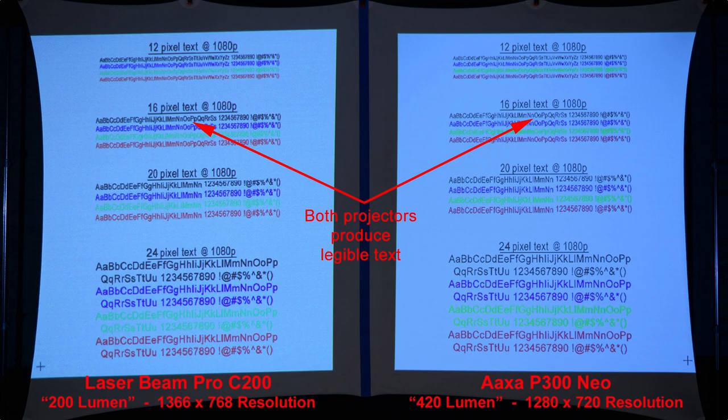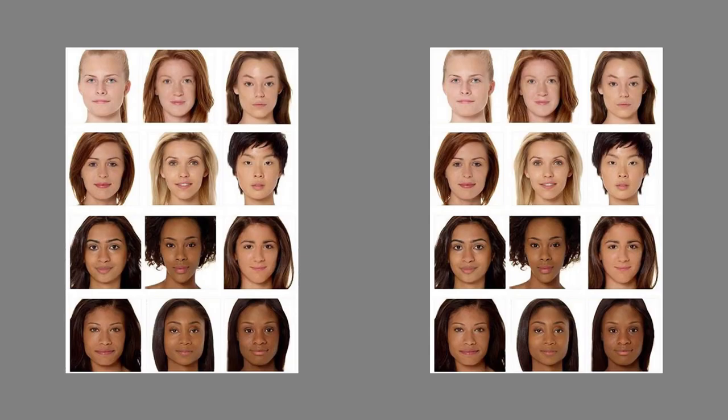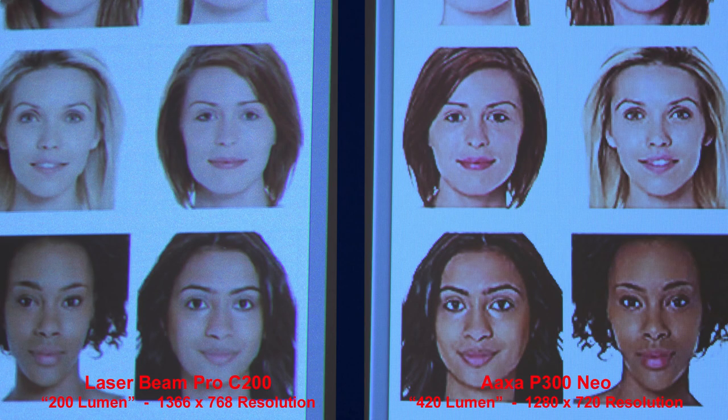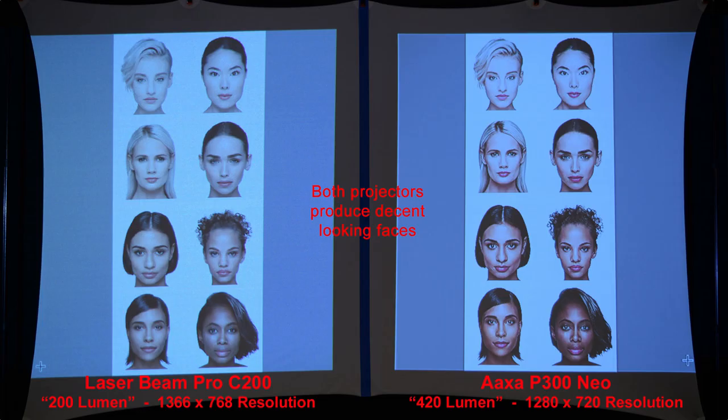Here's some black grids on a white background — both projectors have fairly similar results. We'll reverse this image and do some white grids on a black background, with fairly similar results from both projectors again. Next we'll compare how each projector handles text. Both produce legible text — very nice looking. We can zoom in and see good results from both projectors. Here we'll compare skin tones. The AXA P300 Neo skin tones are more saturated, but both projectors produce nice looking faces.